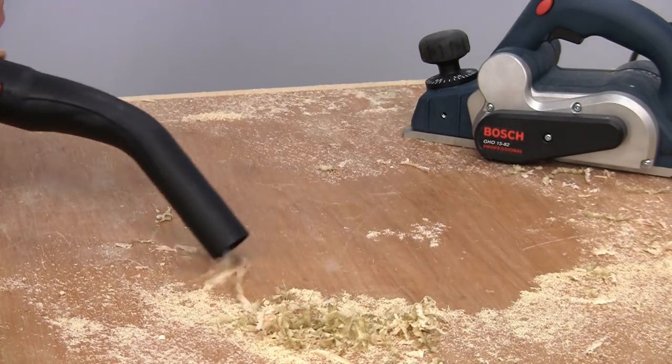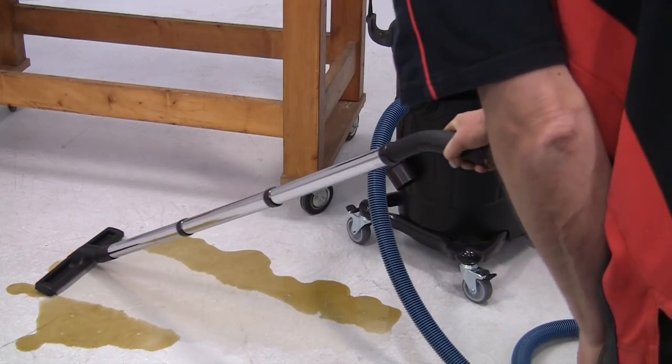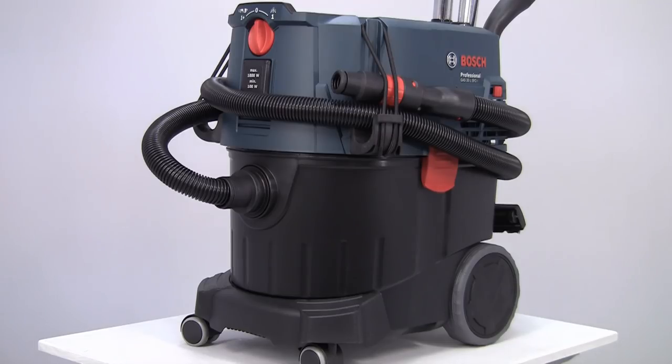This includes wood shavings, metal swarf, crushed brick and concrete, as well as liquid spills. There are three different models in the Gas 35 range.